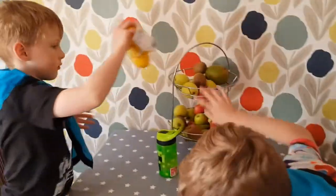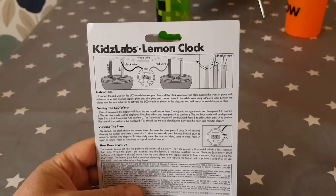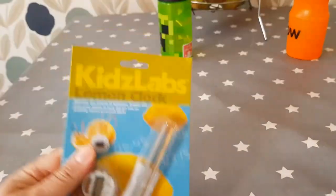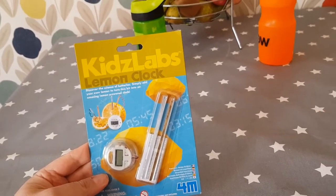So we're just going to get our stuff together. Where are the lemons? We've got the lemons. Is there anything else we need? Let's have a look what this says we need. It says connect the red wire to the LCD watch, to the copper plate, and so on. I think all we need is this kit, which you can easily buy on the internet, and a lemon. And that should be everything we need. So let's get into it.